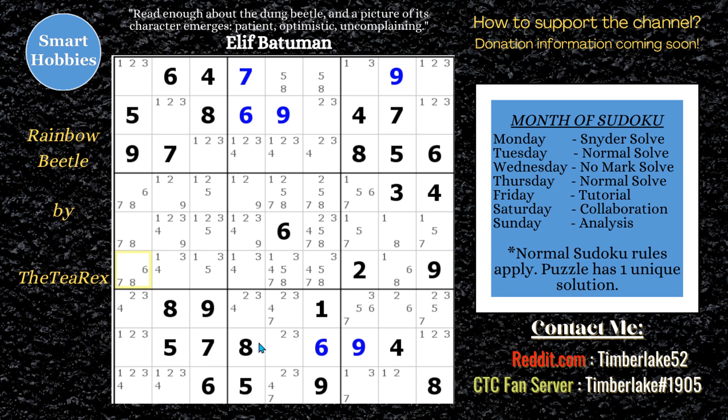Let's move on and look into the candidates. On the 1s, I do have a finned X-wing that I see right now. Another way to look at it would be an empty rectangle, but I'll just show the finned X-wing. There's the X-wing, and here's your fin. Either the fin is true and that's not a 1, or the fin's false and you have an X-wing, and this can't be a 1 as well. The fin is within the base set and you solve in between where the X-wing is. That's how you do it. So that's a 2-3, 2-3, which makes this a 1. Nice.